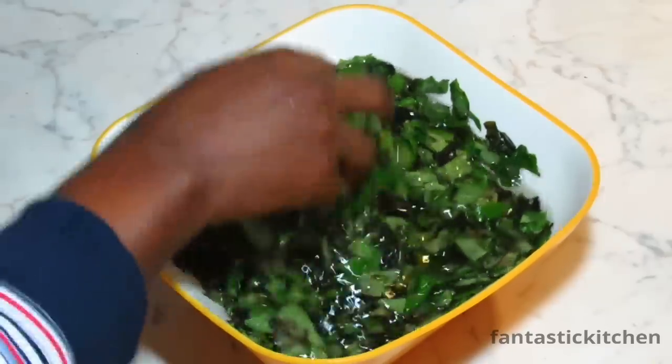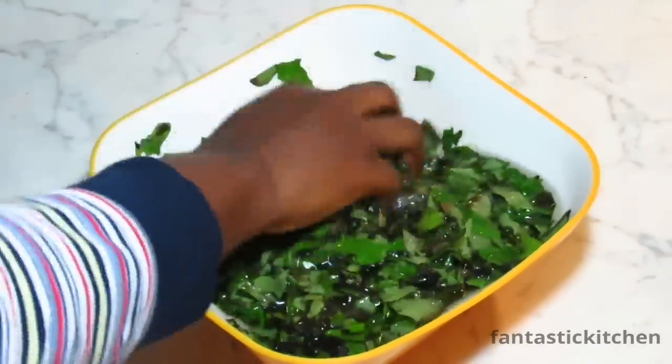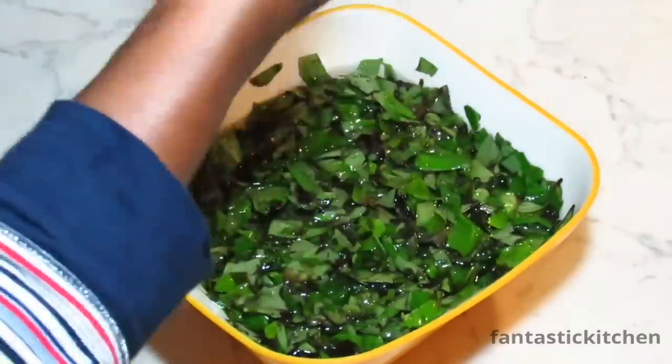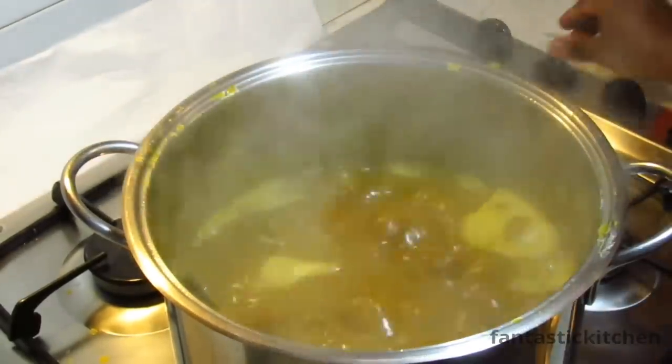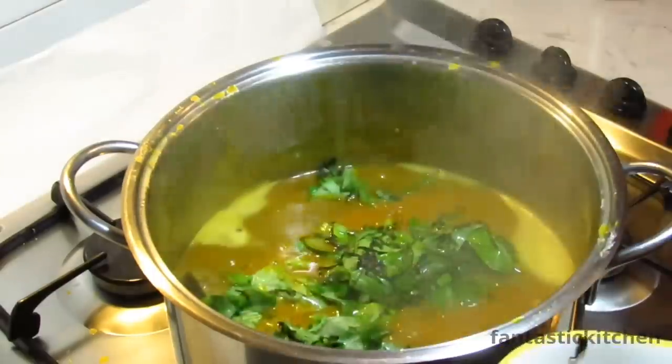You still remember our Oha that has been soaking in salty water? It's time to add it to the pot. Wash it with that same water and rinse it properly with another clean water, then add it to the pot.